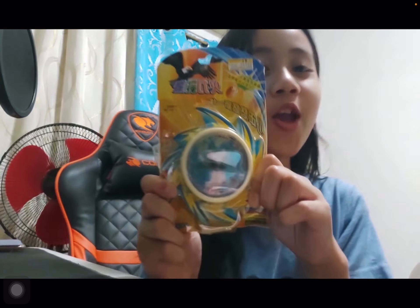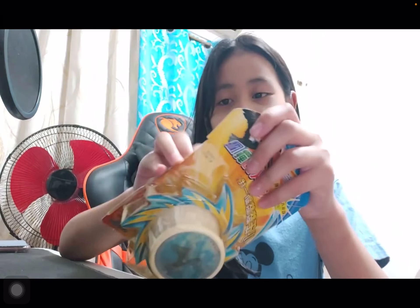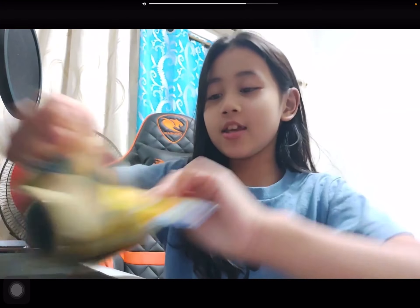Guys, today we have a yo-yo here and we are gonna try to use it because my mom just bought it. Yeah, let's see — I'm technically a pro. I'm not a pro at all, but let's just see it.